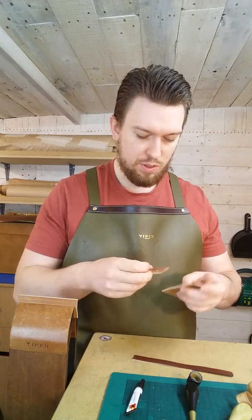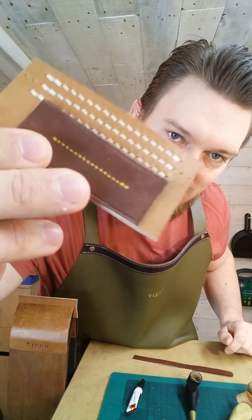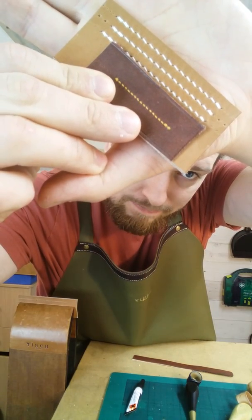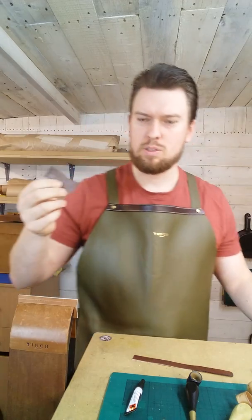Those are the benefits. Just to give you a comparison — if you do want to stitch two millimeter stitches, that's what it looks like: 12 stitches per inch, also using an awl. If you're going to do something like that, make sure it's thin leather — it's good for things like watch straps and small wallets.